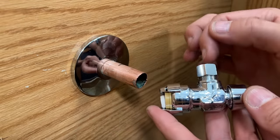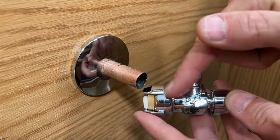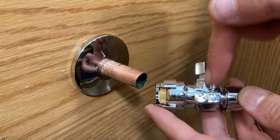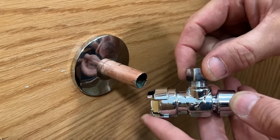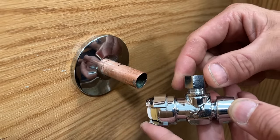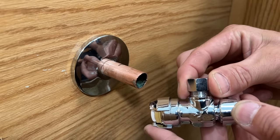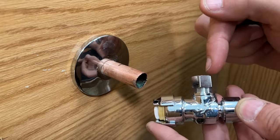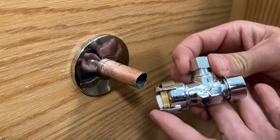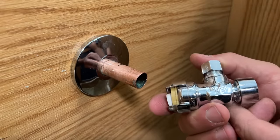There are multiple different shutoff valves you can get with different configurations. This one is a 90-degree — the inlet is half-inch copper offset 90 degrees to the outlet, which is a 3/8 compression fitting. That is the most common fitting in my area for water lines going to your vanity, kitchen sink, and toilet. Or if you want the outlet coming straight off with the quarter-turn on/off up top, you can do that too. Just take your time making sure you get the right valve for your application.